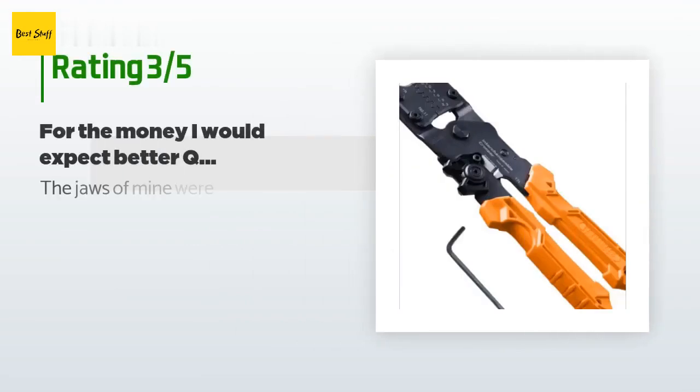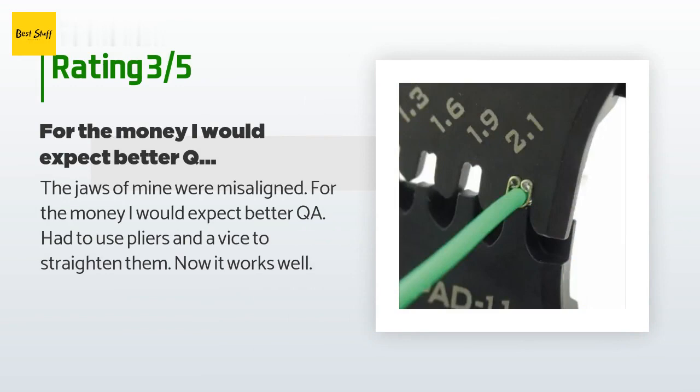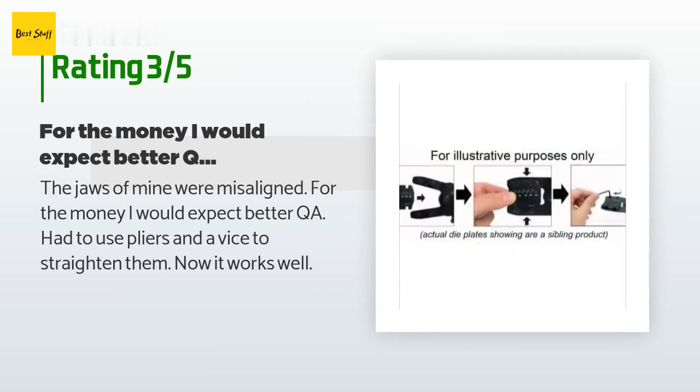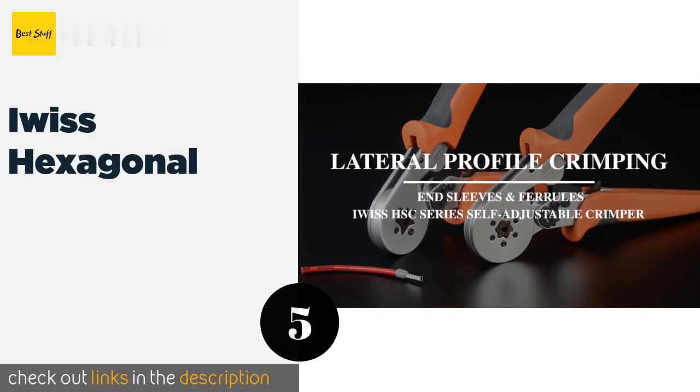An unhappy customer said: the jaws of mine were misaligned — for the money I would expect better QA. Had to use pliers and a vice to straighten them; now it works well.